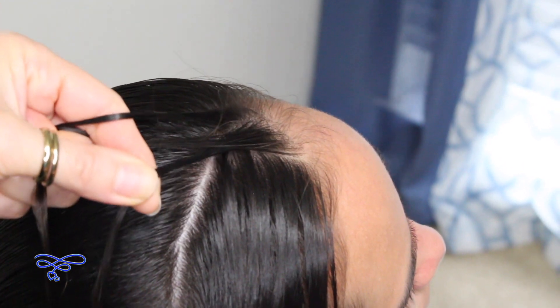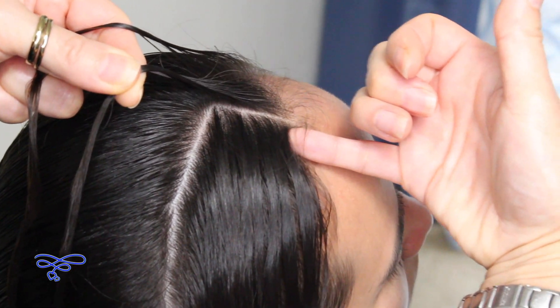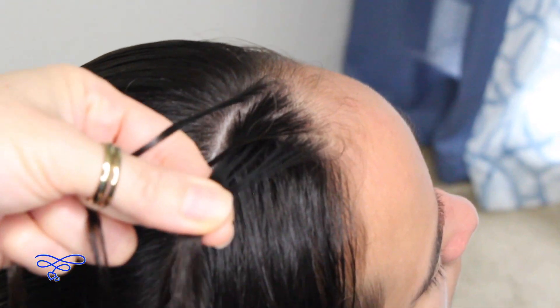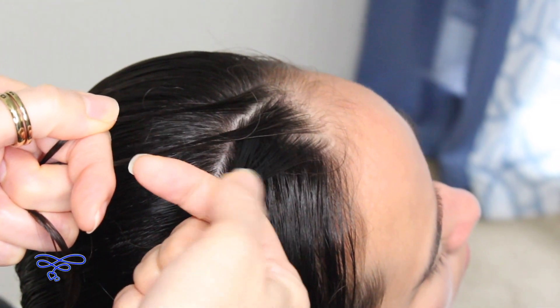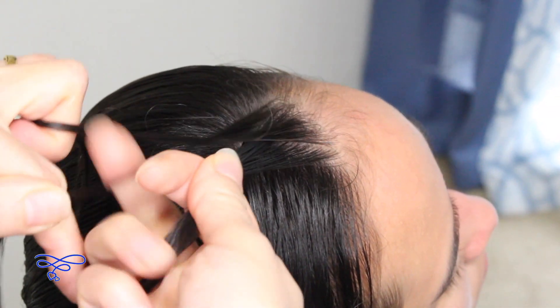This time I'm going to scoop up a section — gather a little small section right here and add it to that strand. I'm going to not add any on this side, so I'm only going to add to the right. With the left, I'm going to take the left strand over the middle.